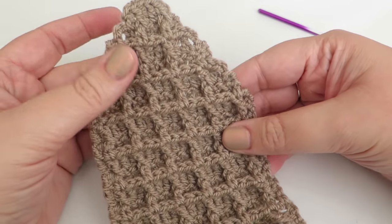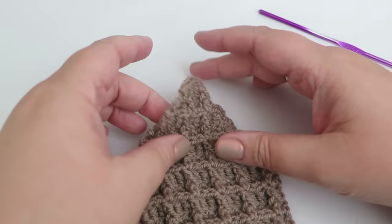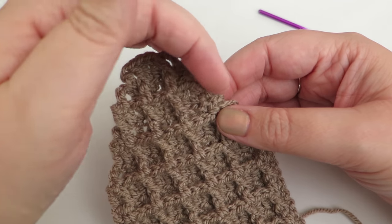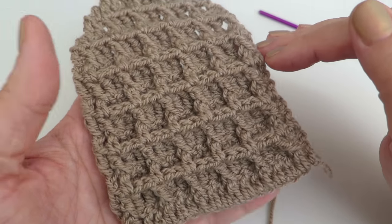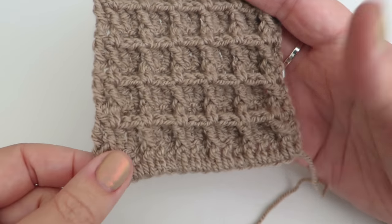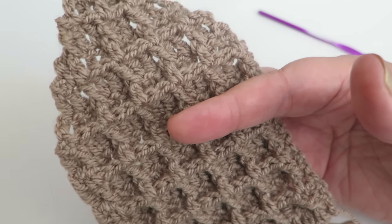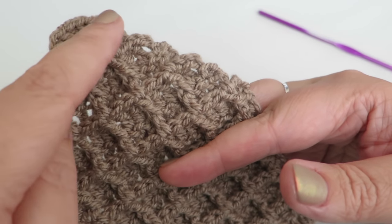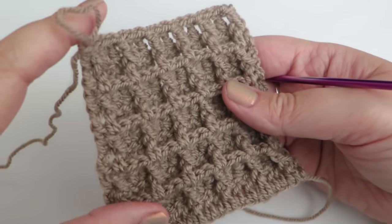Now we're going to start making the side gabled walls — the ones with the pointy slanted roof shape on top. For the side walls we started with 32 chains, but for the gabled wall start with 20 chains, then repeat the same 10 rows as you did for the side walls. I'll come back before starting the 11th row to show you how to reduce each row to get that nice slanted effect. There's the start of my gabled wall finished — the first 10 rows done with 20 chains.